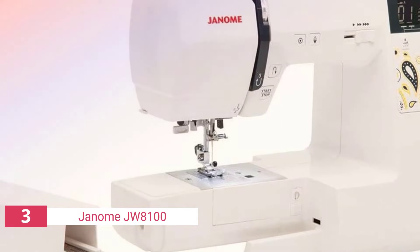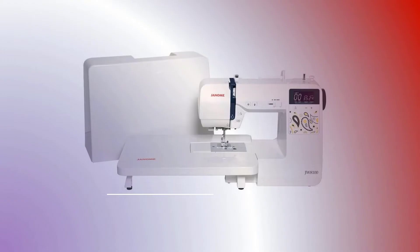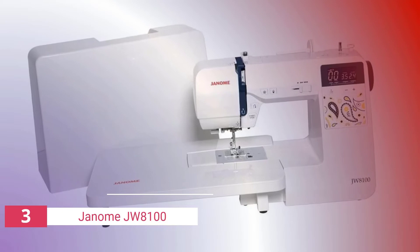It comes equipped with a backlit LCD display that shows buttons for easy stitch selection and changing, as well as the suggested foot. There's enough working area thanks to the extension table. The drop feed may be adjusted manually for control over the speed and direction of the fabric flow. Backstitching is reinforced using the reverse button, while locking stitches are halted using the lock stitch button.